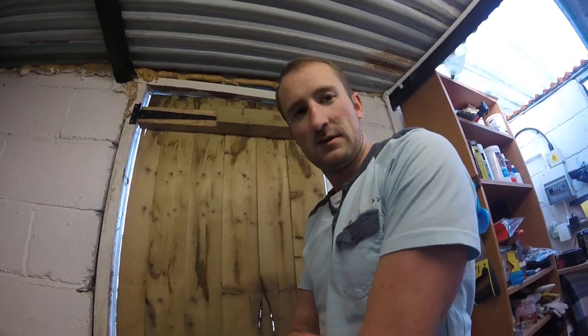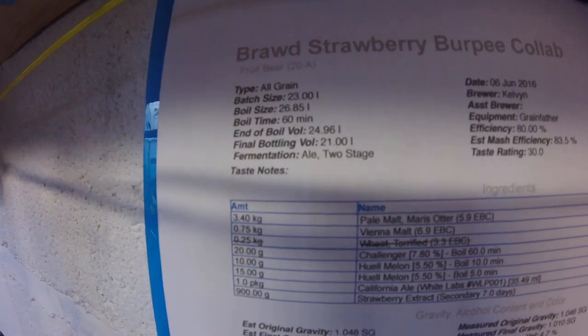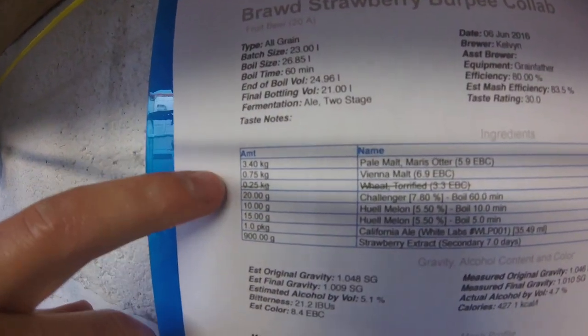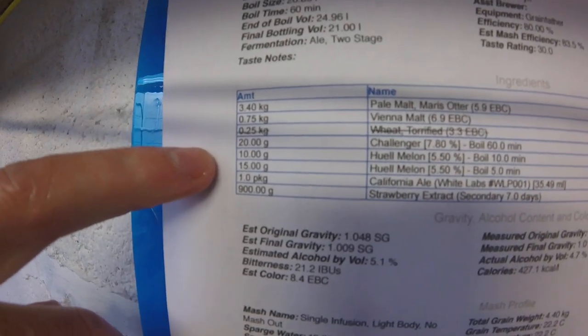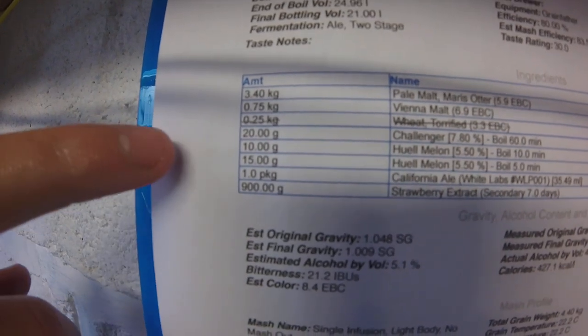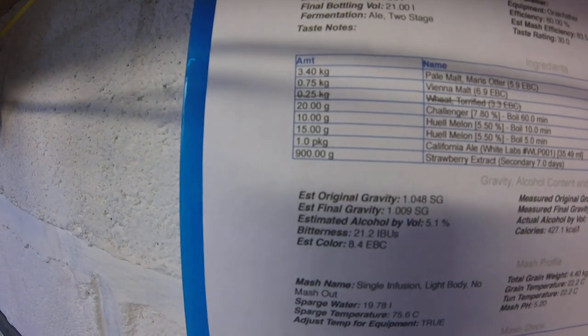So this is the beer — it's been fermenting since the 25th of June, so this is day six. It's a brown strawberry beer made with pale malt, Marisota, Vienna malt, Challenger hops for bittering, Huell Melon which has strawberry characteristics, and California ale yeast.